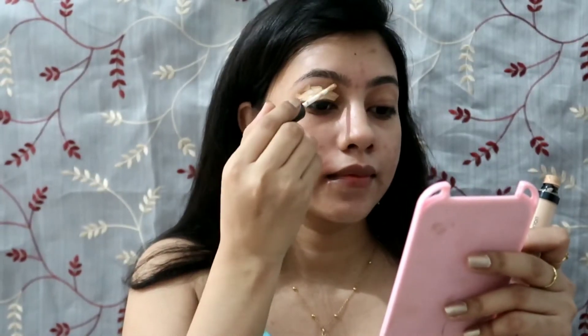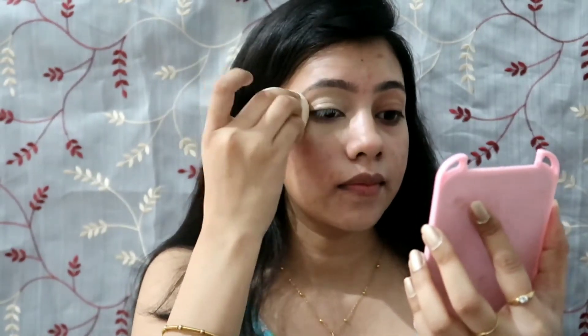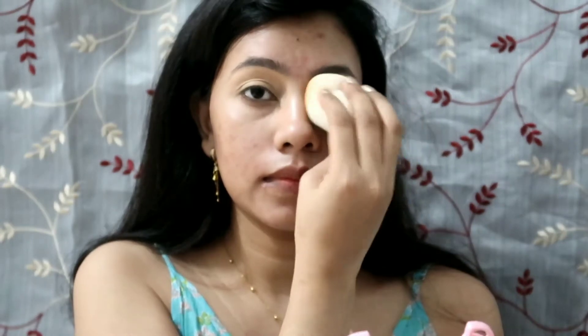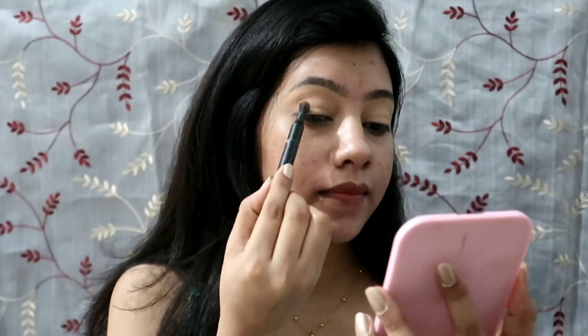We'll do eye makeup first and conceal the eyes. I'm using a concealer from the brand Swiss Beauty — it's a really good concealer, it blends well and has good coverage. Apply it on the lids of both eyes and blend with a beauty blender, then take a little powder on the same blender and set the eyes. You can use compact powder or loose powder, whichever is available.